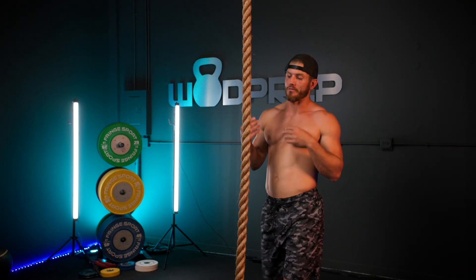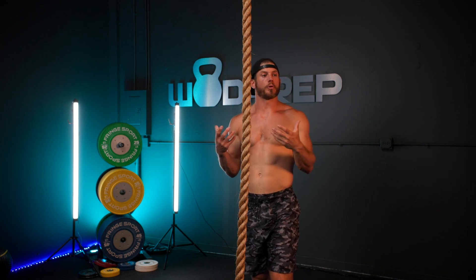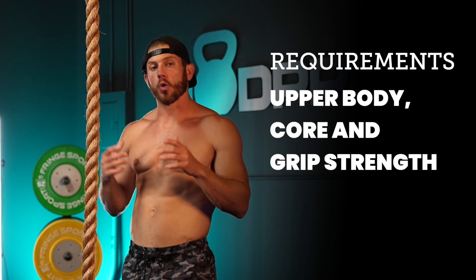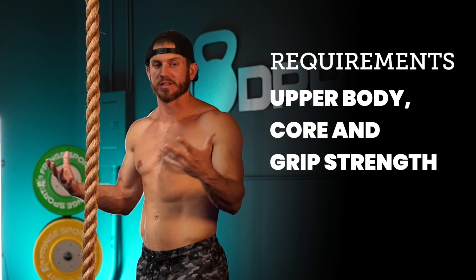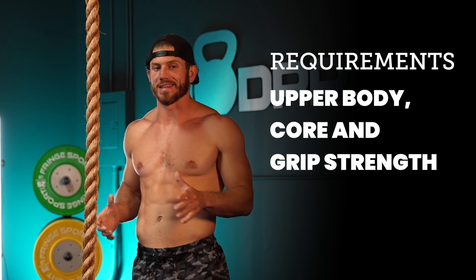Legless rope climbs are a very advanced movement because it's strictly using your upper body strength. Upper body and core strength are the two main things that you need, and obviously grip strength — this is hugely grip intensive.